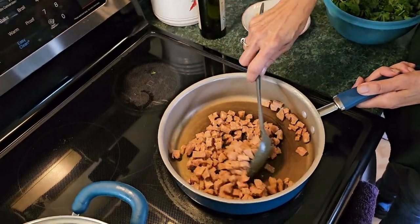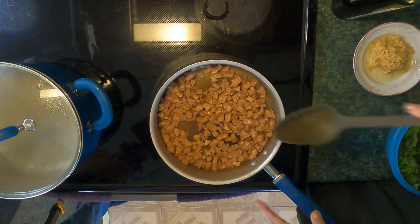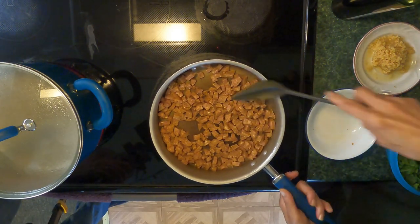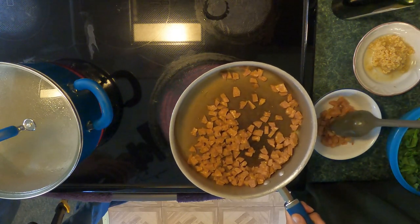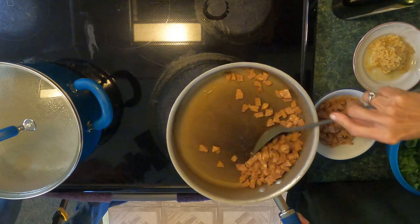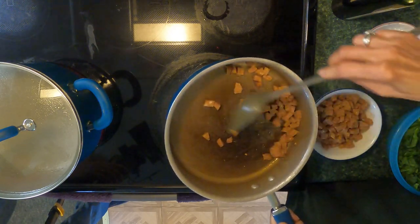I turned my temperature up on the stove to about medium-high. Let's take this bowl and we're just going to take this sausage out now and set it aside. We're going to use the same skillet we took the sausage out of to make the creamy sauce for the pasta.